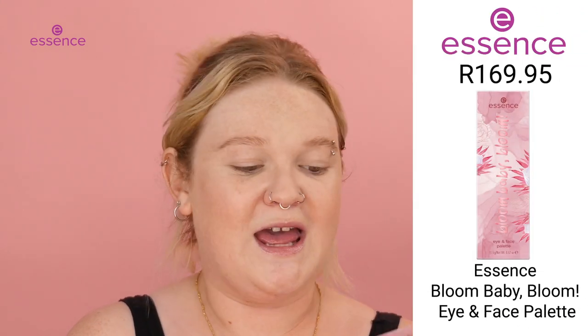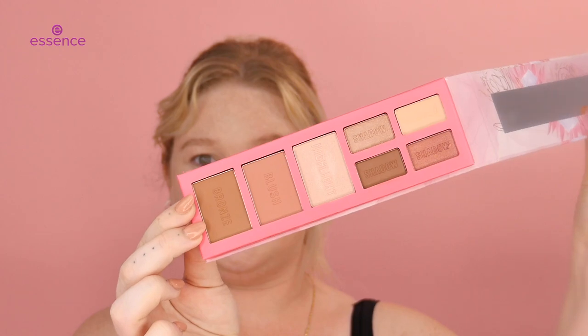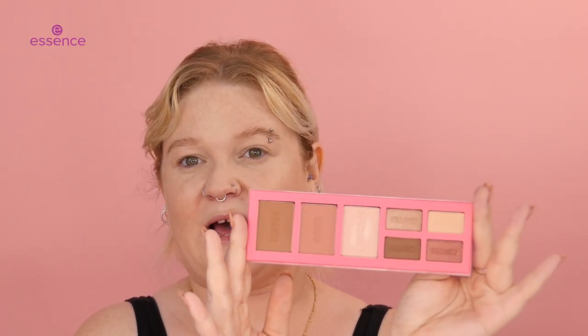I am back and I've prepped my skin, so now let's get into the other makeup products. To blush and bronze, we are going to go in with this brand new Bloom Baby Bloom Face and Eye Palette. I am so excited to try this out — it looks so cute. This opens up, and here we have all our shades, very nice and neutral — a super nice, basic palette to have.